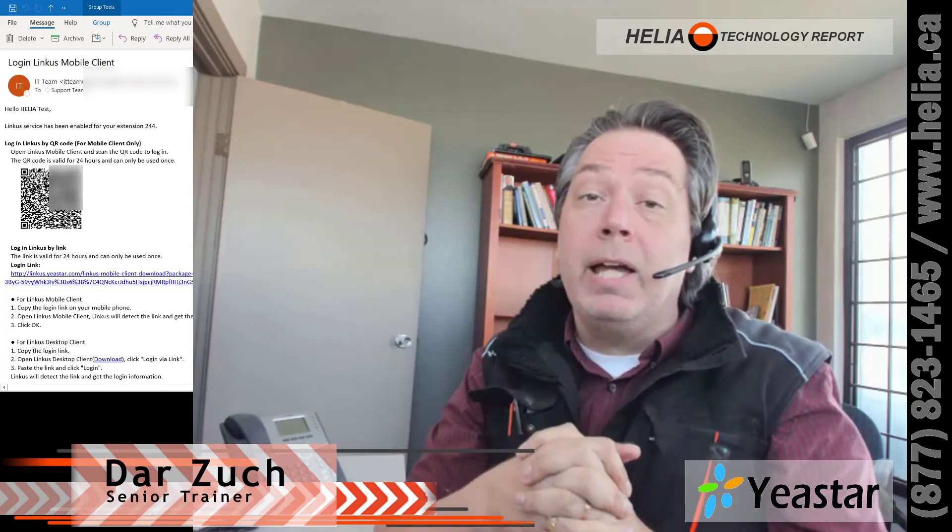Really great solution. If you have any questions about the Yeastar phone system, please give us a call. We're certified trainers and support people in general. I'm Dara with the Helio Technology Report. Thanks for watching.